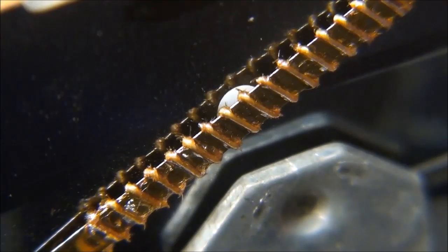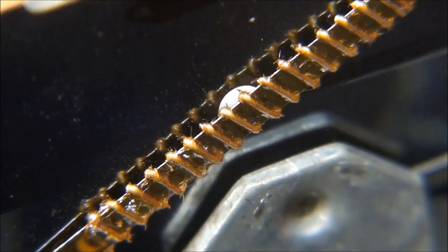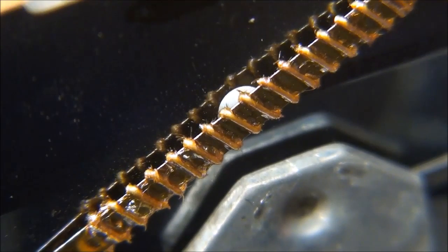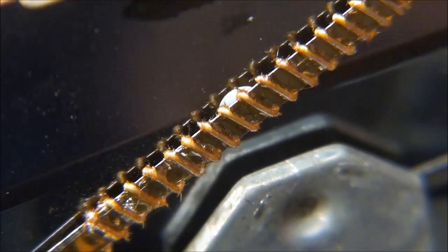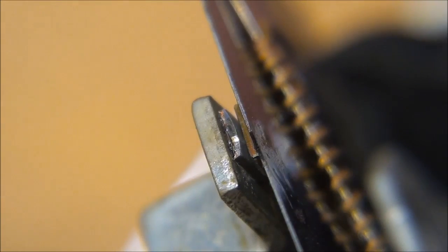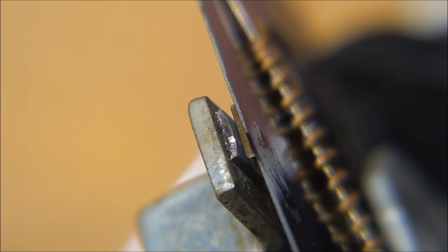I put my extreme close-up macro lens on, and from this view you can see the steel straightening out and then returning to its curved position, with the resistive coil heating up. On the other side you can see the switch opening and closing, opening and closing — ad infinitum.